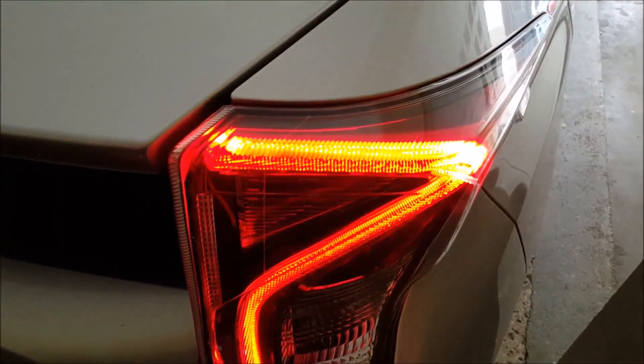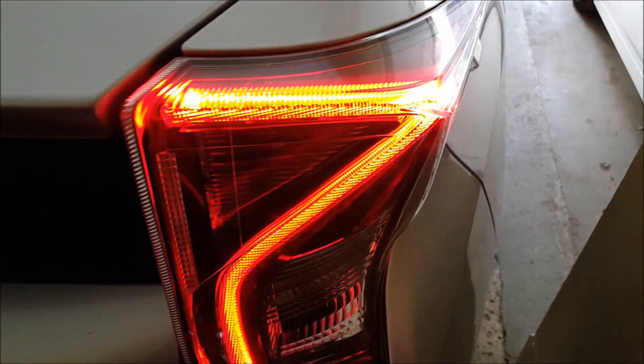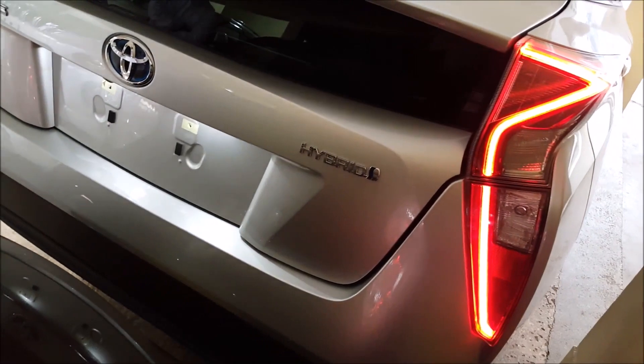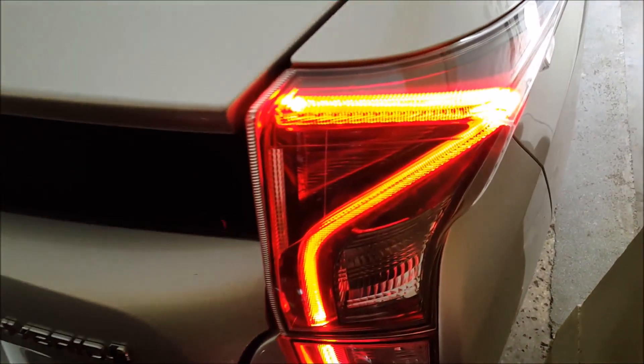Trust me guys, the design on the backlights is amazing — horizontal LED backlights, very unique both on the front as well as the back.